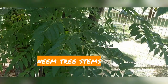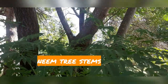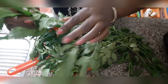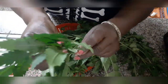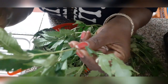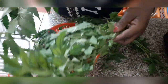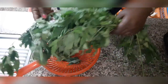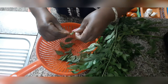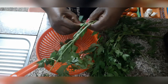The first step is you cut some stems from the neem tree and then you pick the leaves from the stems. You need a batch of neem leaves so that you can be able to extract the neem oil. Neem oil is so medicinal and it has so many benefits.